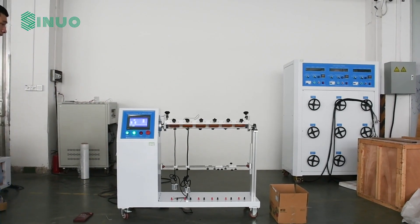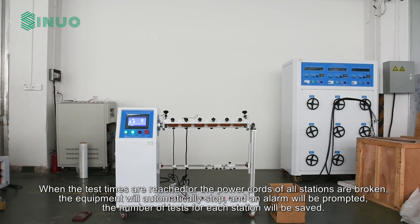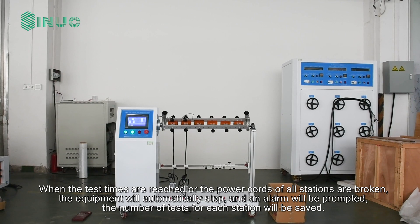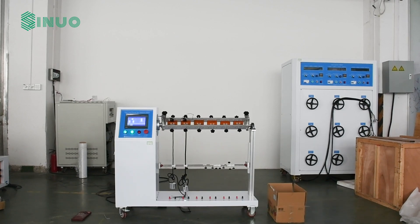When the test times are reached, or the power cords of all stations are broken, the equipment will automatically stop and an alarm will be prompted. The number of tests for each station will be saved.